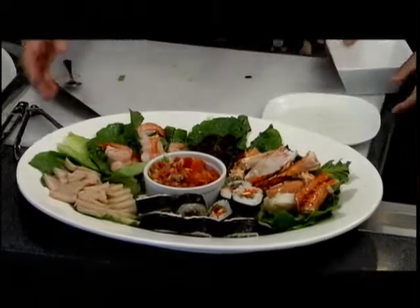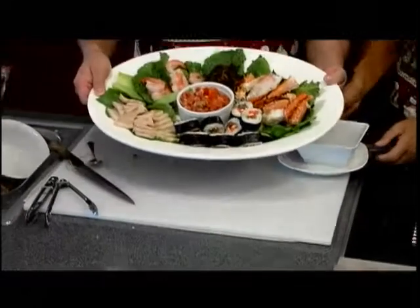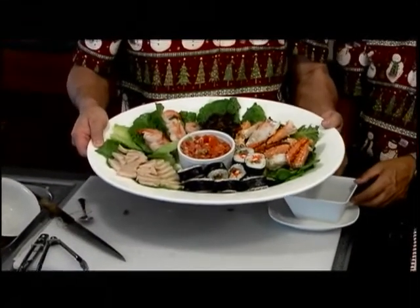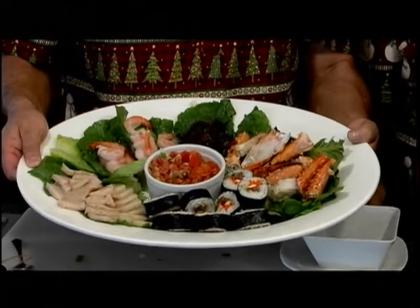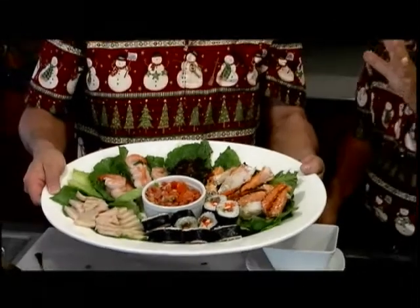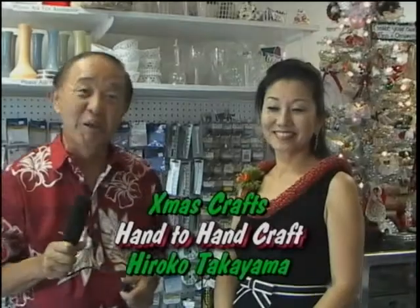Hold on — oh man, look at this! Don't sell it, KTA. Thank you so much for watching and Merry Christmas! Merry Christmas, happy holidays and aloha. We're getting ready for Christmas.